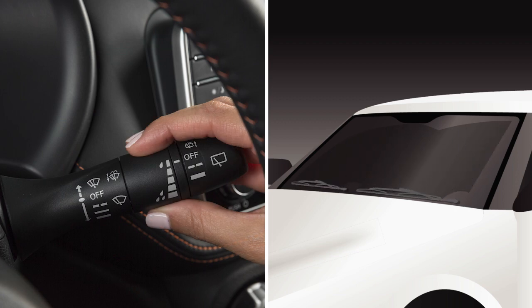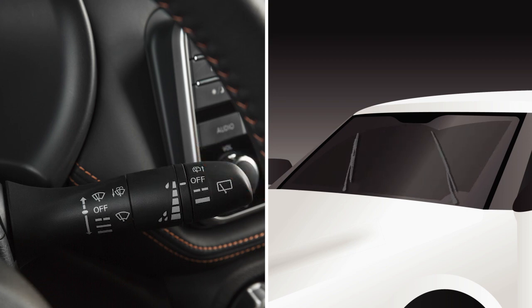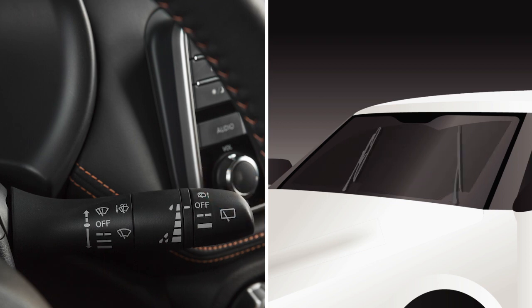To increase or decrease the wiper speed, rotate this ring. Push the lever down to the second stop for continuous low-speed operation, or down to the third stop for continuous high-speed operation.